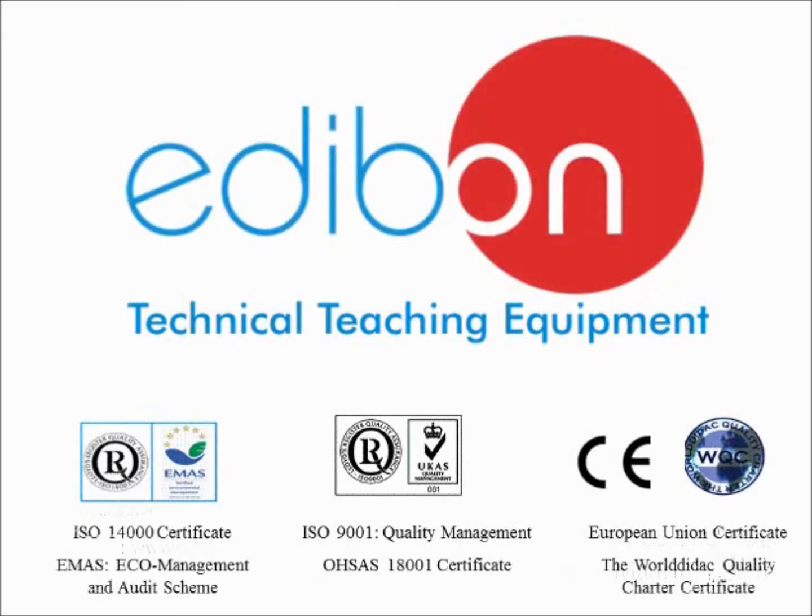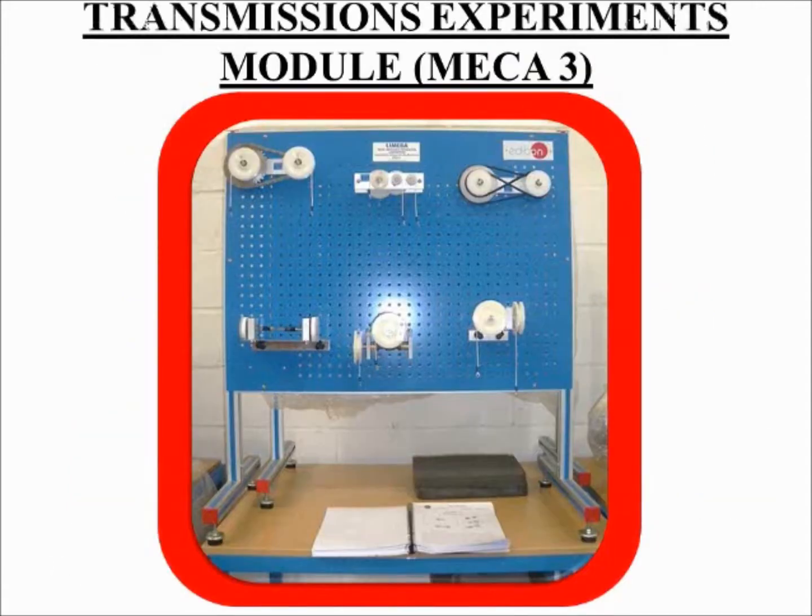Every Edibon product is designed, manufactured and quality controlled at our headquarters in Madrid, Spain under several quality standards. We offer various units in the area of mechanics and materials. Today we will discuss the MECA-3, an equipment of the basic mechanics sub-area.